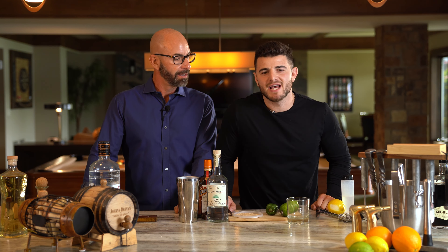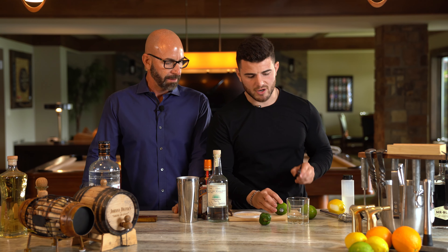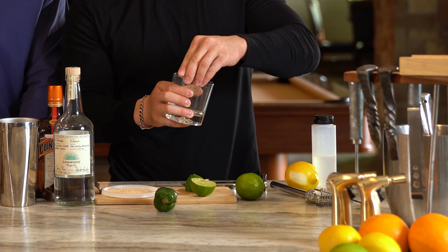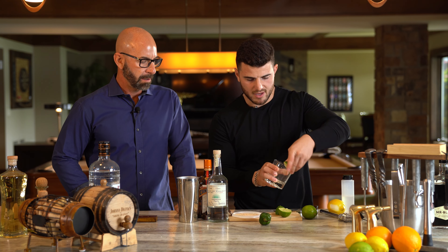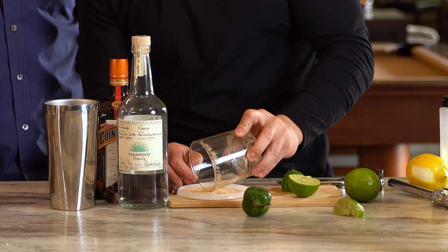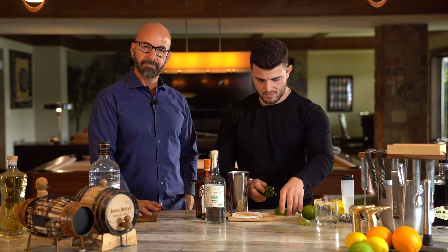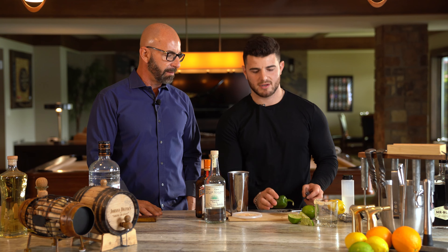The last cocktail of the day is going to be a spicy margarita. First step, we're going to rim this glass — I'm going to half-rim it. This is just lime juice, and then I have a mango chili sea salt. First step, we're going to muddle this jalapeño in the shaker here.